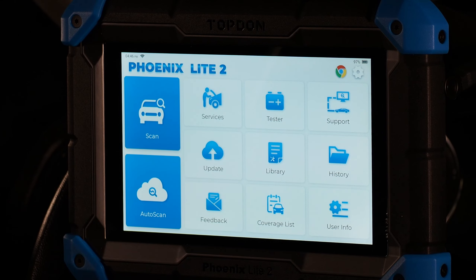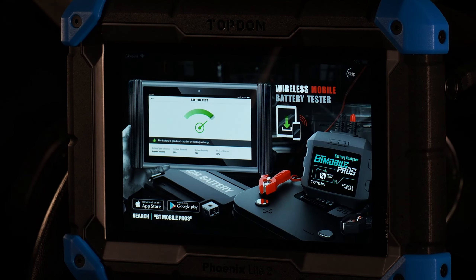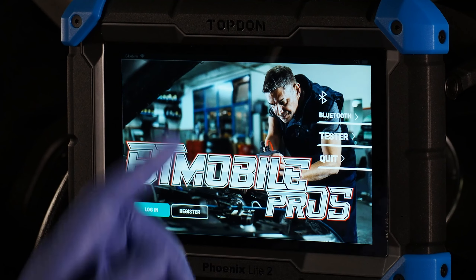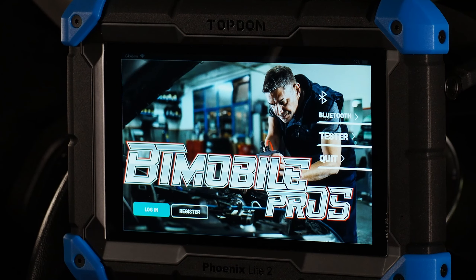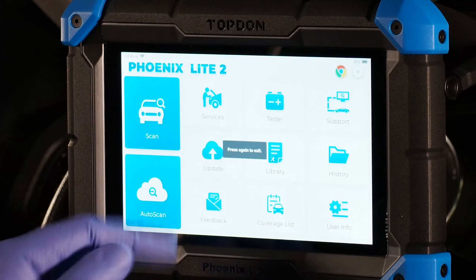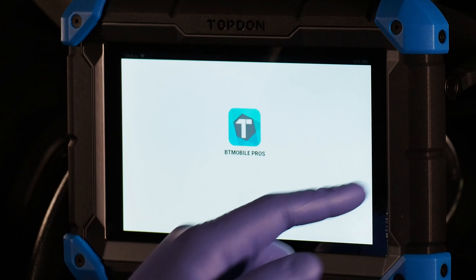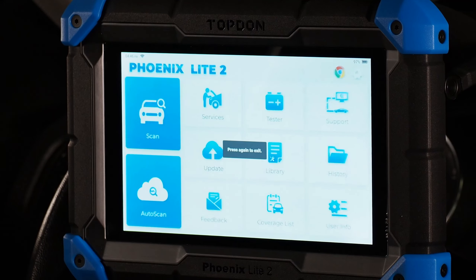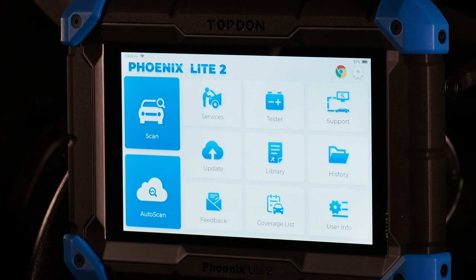Battery Tester allows you to use the battery tester application with the Topdon BT Mobile Pro S, which is available for separate purchase. You can generate starting, charging system, and battery tests, record them on your tool, and then send them to customers or keep them for your own records. Remember, swiping from either side of the screen will allow you to go back.